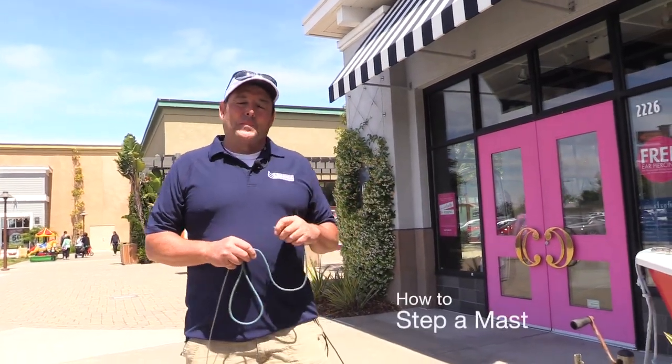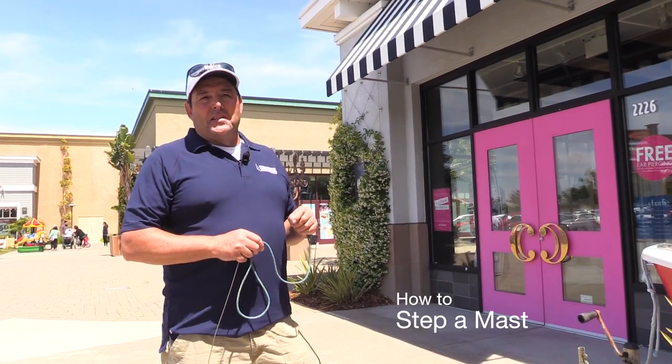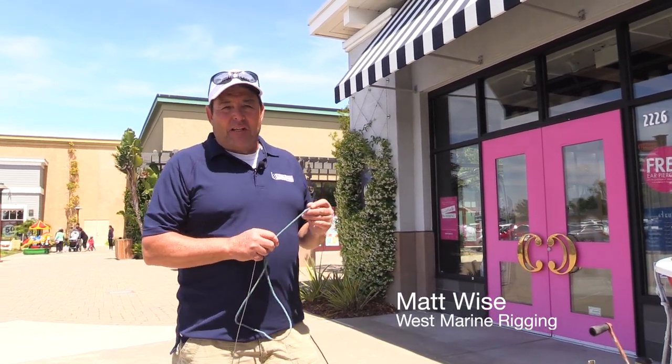Hi, my name is Matt Wise and I'm with West Marine. Today we're going to show you how to step the mast on a Vanguard 15.